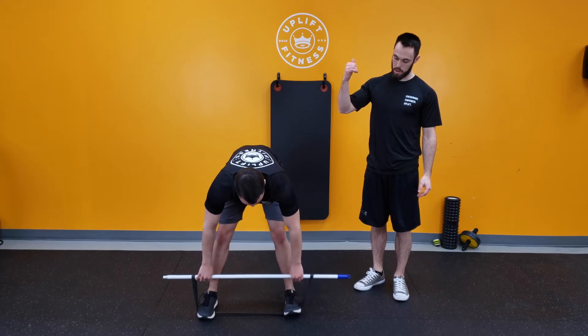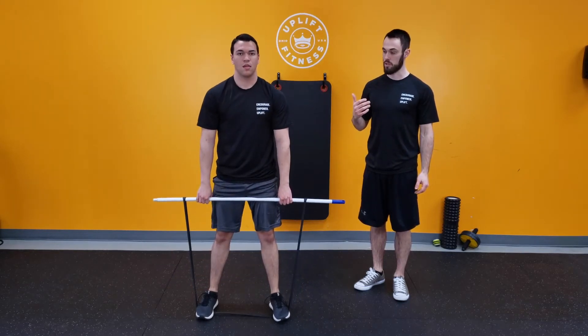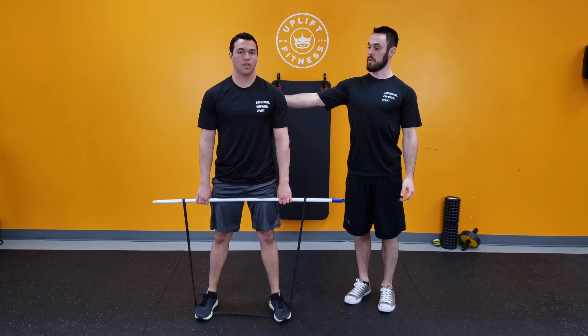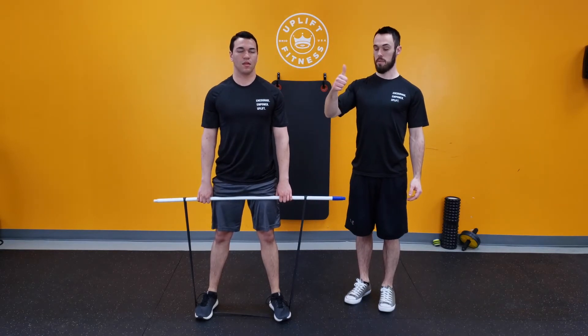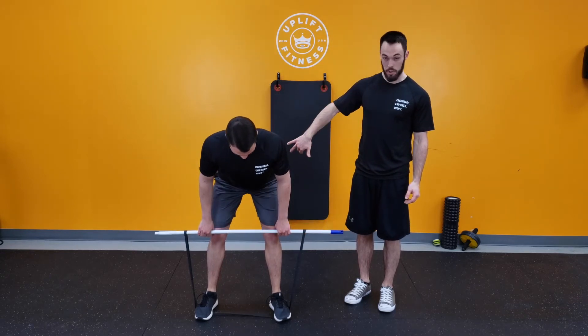The first thing is always returning to good posture. He's gonna stand up nice and tall, making sure that the back is tight, chest is up tall, and hips are set. Now we're just gonna hinge forward — a little bit of a bend in the knees, hips are coming back.